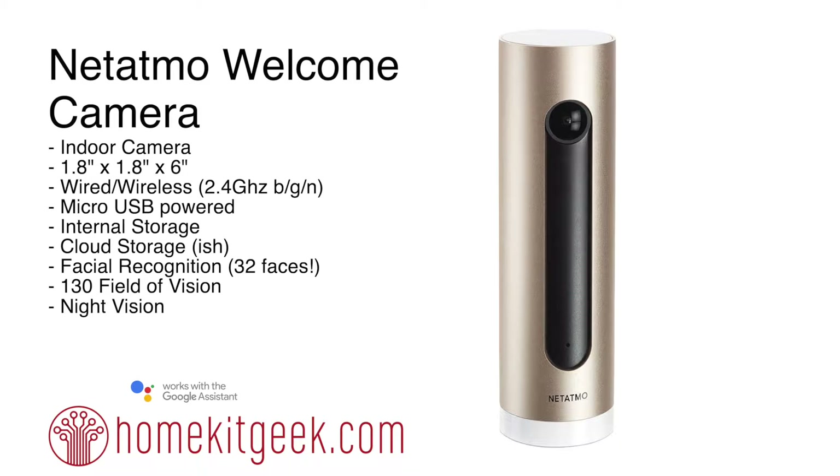Chris Young here from Home Kid Geek. Today we're going to look at the Netatmo Welcome Camera. This is an indoor camera — it is 1.8 by 1.8 by 6 inches tall, micro USB powered. What's cool about this is it's both wired and wireless: 2.4 GHz BGN on the wireless side, but if you have a wired infrastructure you can plug this in as well, which frees up some bandwidth.